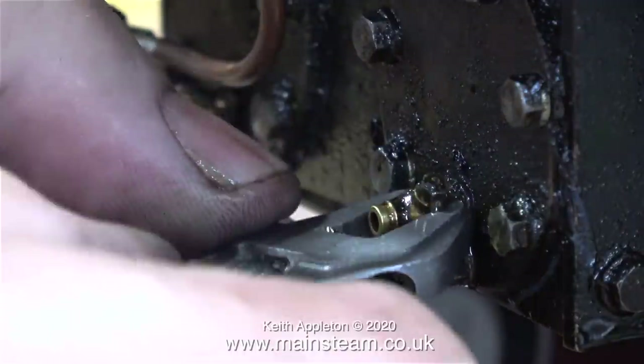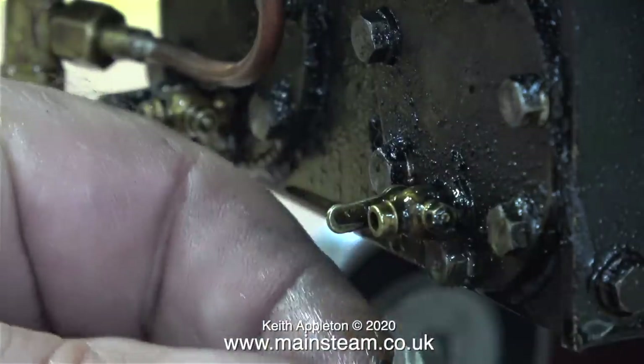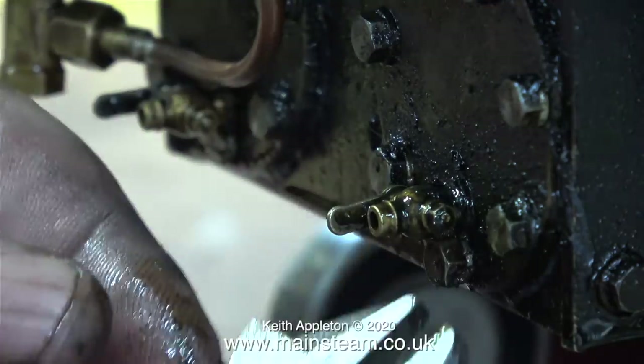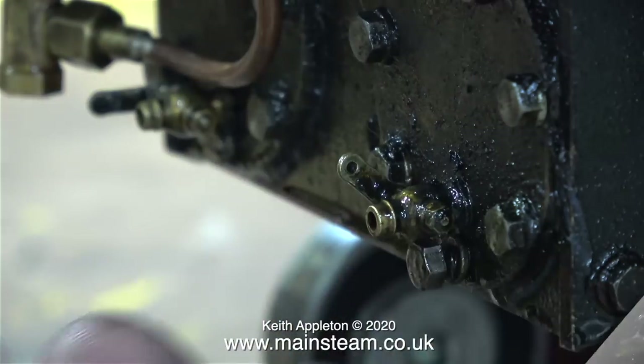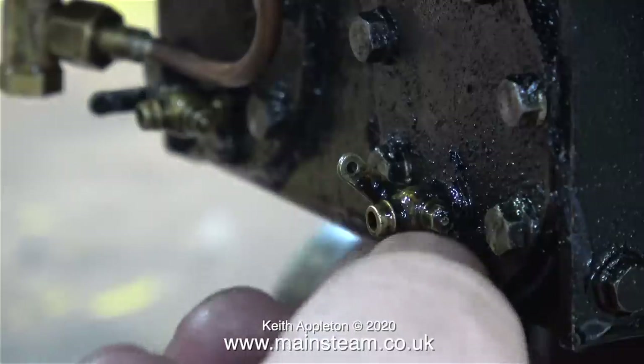Looking at some photographs of the full-size Lion locomotive, I noticed that the drain cocks were very fancy and looked like very small taps. When they were open, the water and steam exited the cylinder in a downwards direction. And while I'm telling you this, I'm trying to remove the drain cocks that are currently fitted.